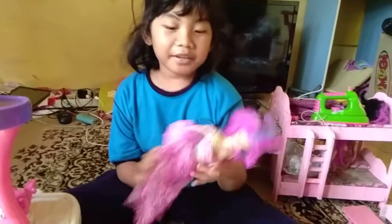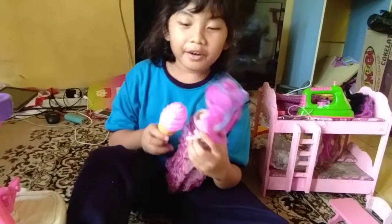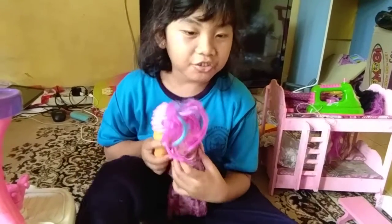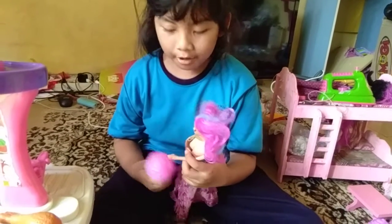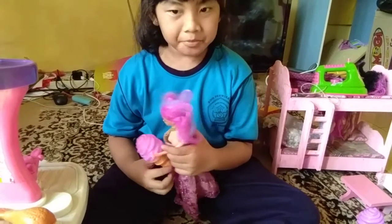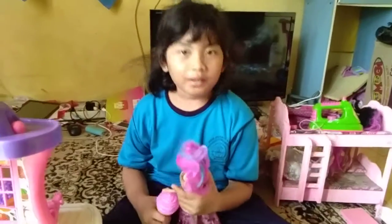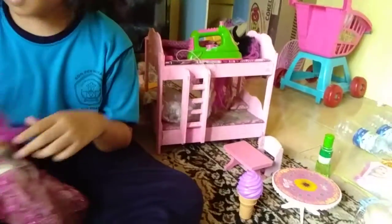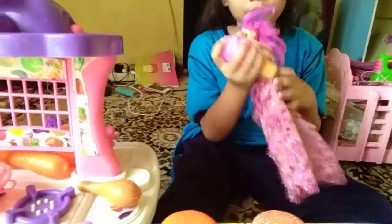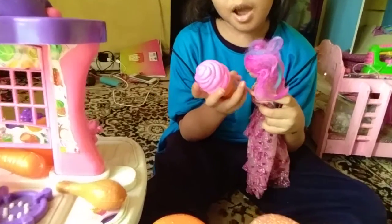Barbie, Barbie Elsa ice cream. It's flavored strawberry and grape flavor. The grape flavor is for Elsa, and the pink flavor is for Anna.